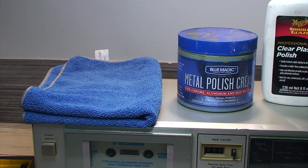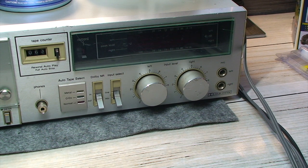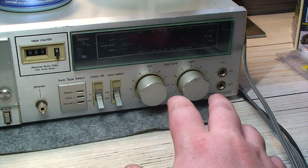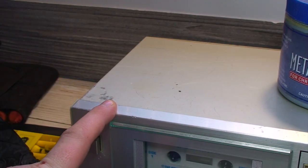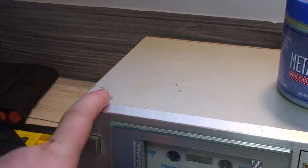Now for the fun part — to give this thing a bit of a facelift and return some of its lost luster over the years. I'm going to start out with this Blue Magic metal polish cream that I've had good success with in the past for cleaning up polished metal. And even though I'm not holding my breath too hard, I'm going to give it a go and see if it could clean up the level knobs. These just pull off so I can try to clean them up as best I can, and I'm also going to try to use that to remove some of the scratches and scuffs in the case. I'm not expecting a miracle, but it should clean up.